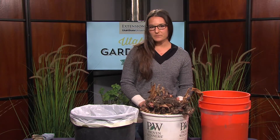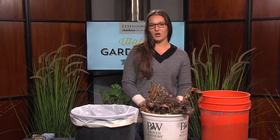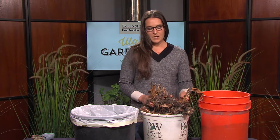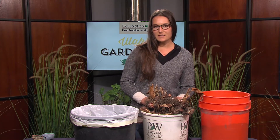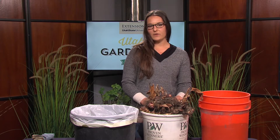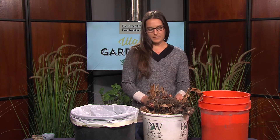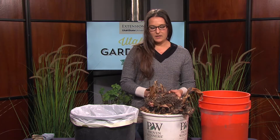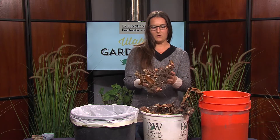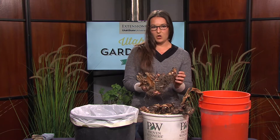Bulb is a general term for any plant that has a large underground structure, but that also includes rhizomes and tubers. You can save your canna lilies and your dahlias and other tender bulbs over the winter and replant them next spring. You simply dig them out carefully, leaving lots of room so that you don't damage any of the bulbs.